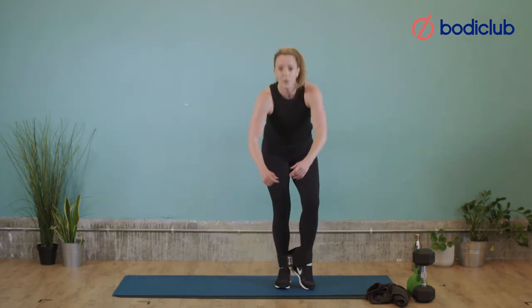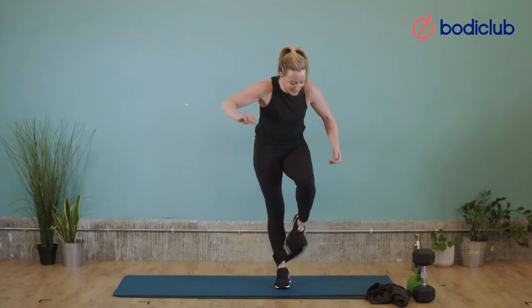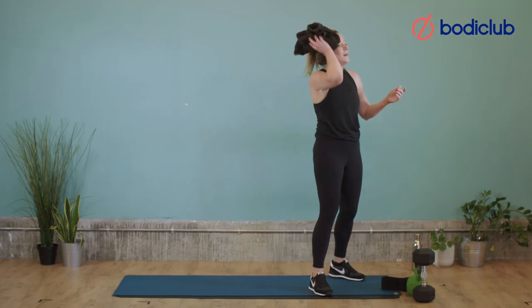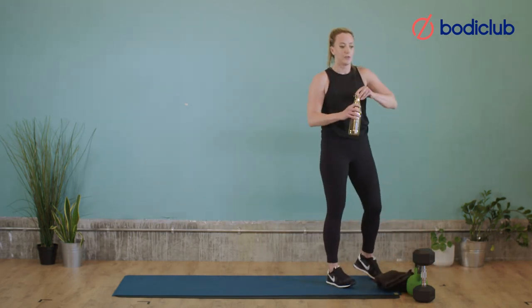That's two rounds done. We've got one round to go. Grab a little drink, mop your brow if you're a bit hot like me, and then we'll get cracking with the third round.